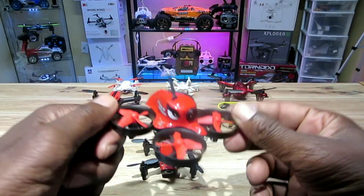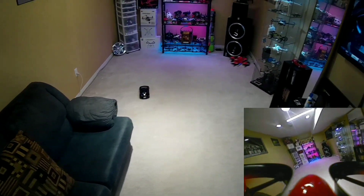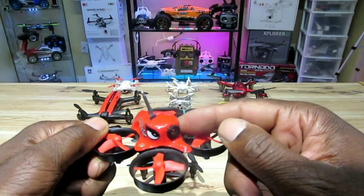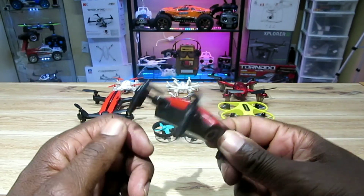Let's start with the Eachine E013. This thing is awesome — one of the best beginner quads out there. It's a tiny whoop style quad: very fast, very smooth, very maneuverable. Three speeds, 800 TVL camera, 5.8 GHz — so you can fly it with your goggles. Definitely one of the best beginner quads out there without a doubt.